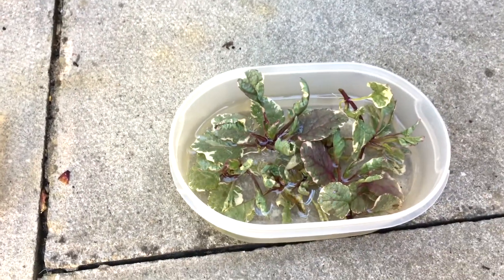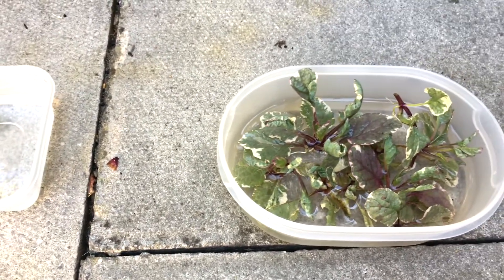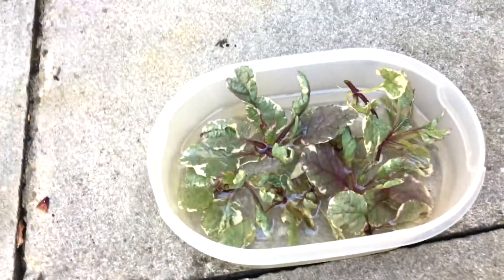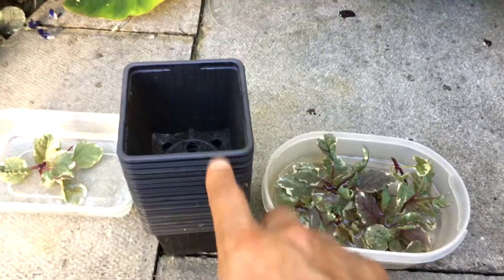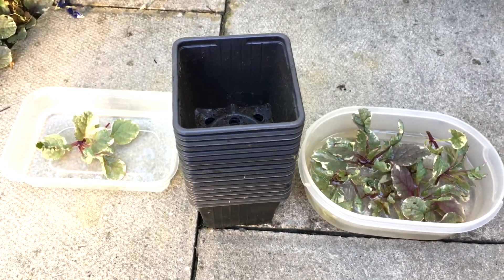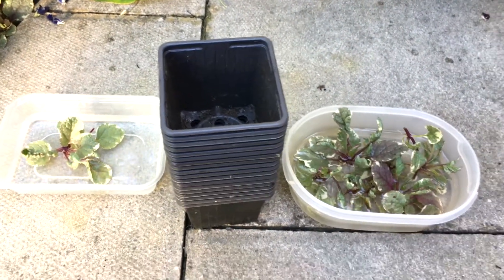If you know where you want to put them in the garden then you can put them directly into the ground. If you don't know what you want to do with them right now, just take a couple of pots, fill them with soil, and pot them up. Then when you're ready - maybe next year or in a couple of months - you'll have a brand new supply of these beautiful plants.